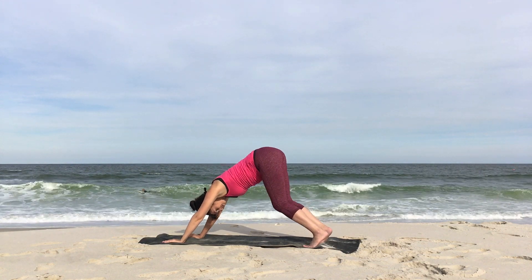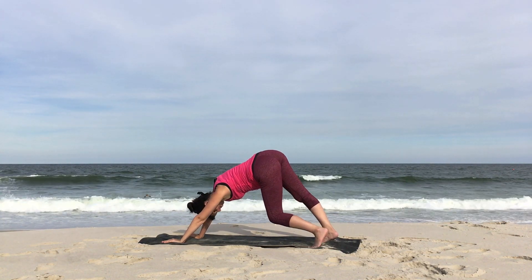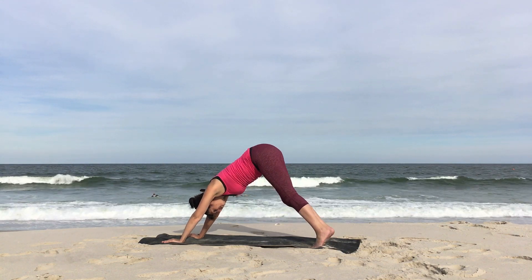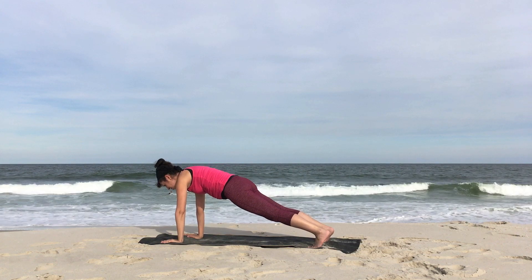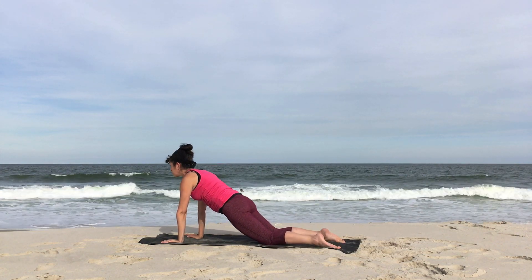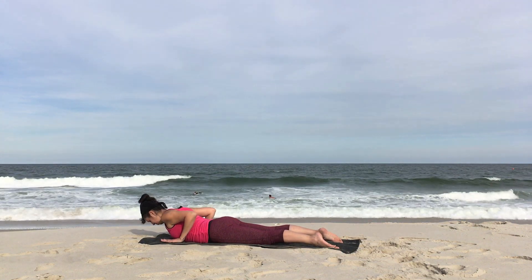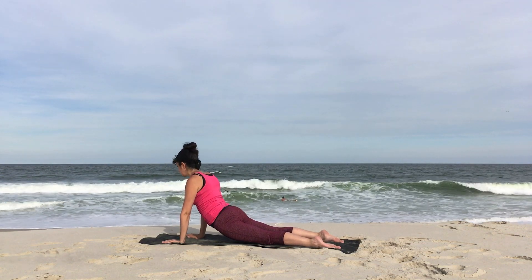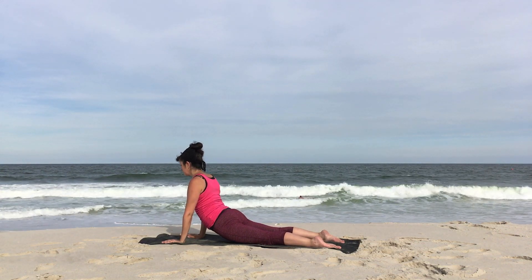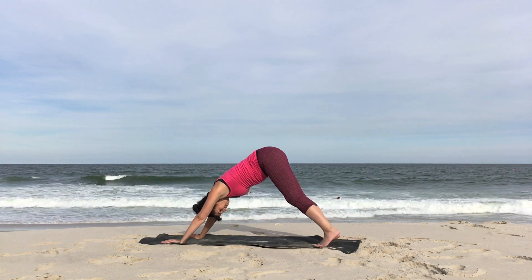Step back, downward facing dog. Bend knees, maybe pedal it out, bending one knee and then the other or whatever feels good. Then bend both knees, wave forward high plank. Knees to the ground, point the toes back. Hug the belly in and up and lower all the way down to the earth. Press down with your inhale. Exhale, zip up, cobra or up dog. Inhale at the top. And exhale, send it back, downward facing dog.